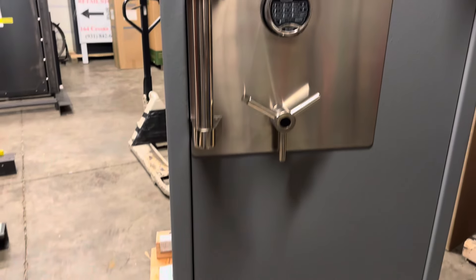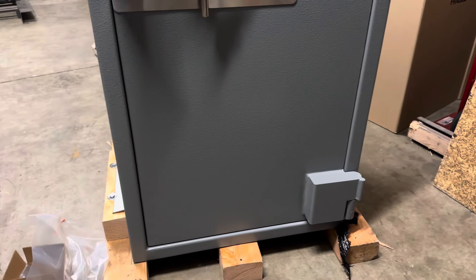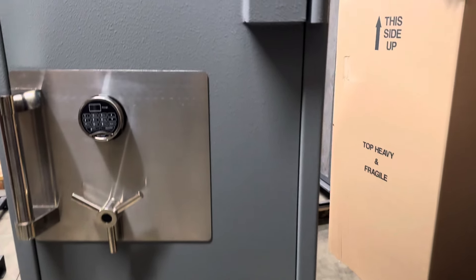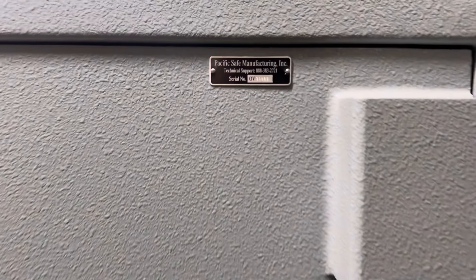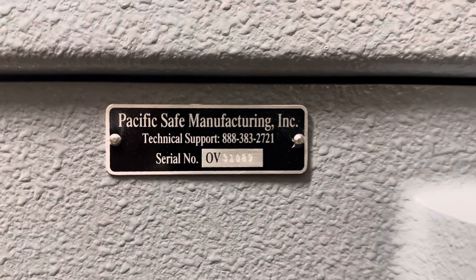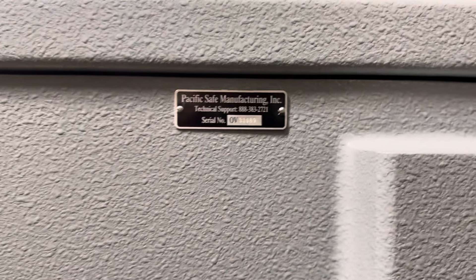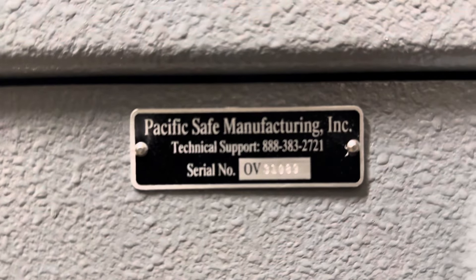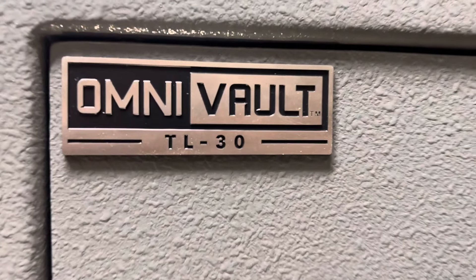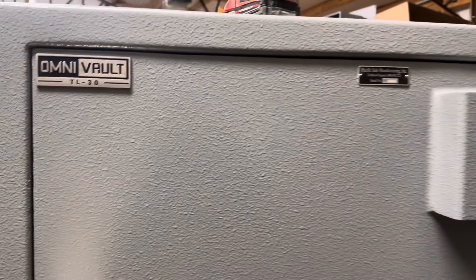This will be a rather quick look — I don't have much time tonight, but this is a new product for us. This is the Pacific Safe Manufacturing, which I hadn't really heard of until this safe came in, so I thought I'd check it out. They even give you a little technical support number, which is kind of cool. It's called the OmniVault — it's a TL30. Nice safe.